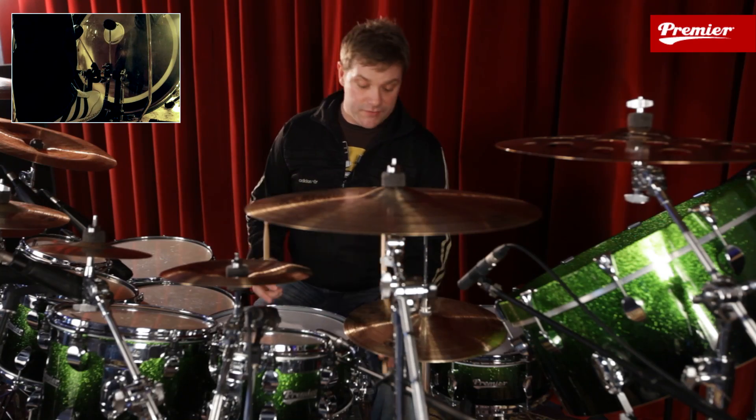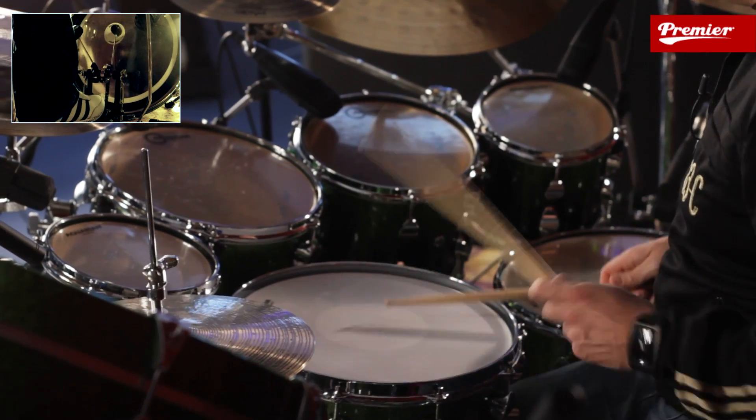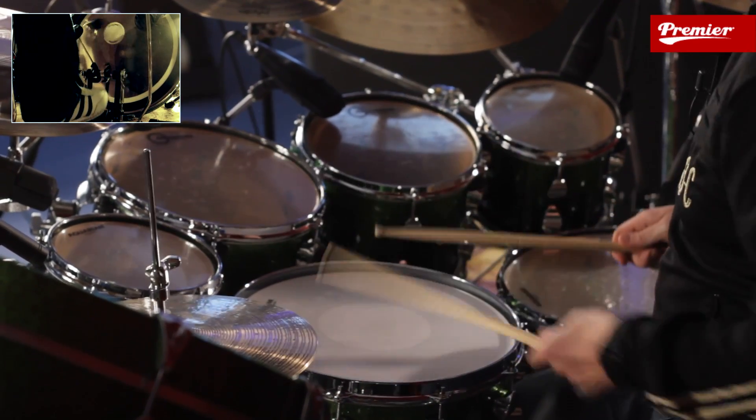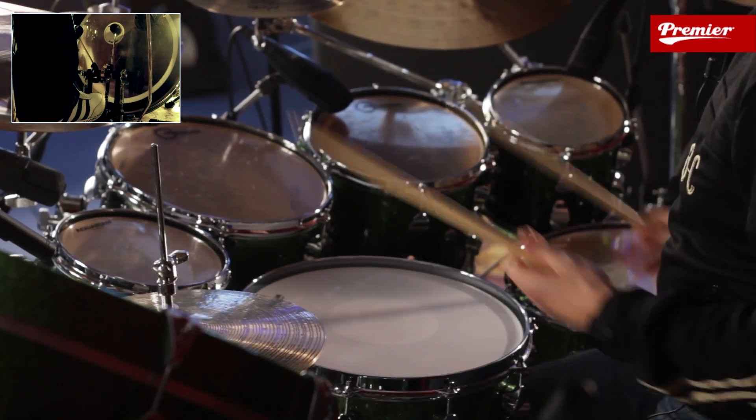It works really nicely for Latin stuff — I can take my snares off, I can go on the ride if I wanted to, or I can play around the toms. It sounds great on the ride cymbal.